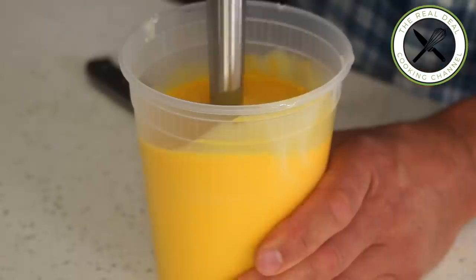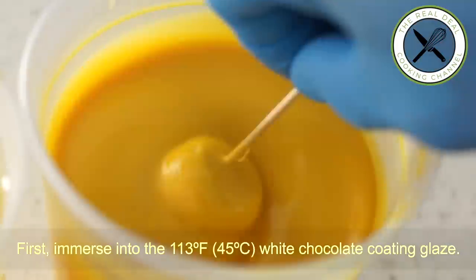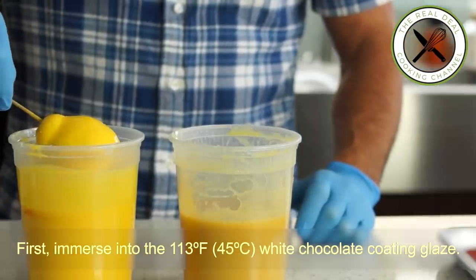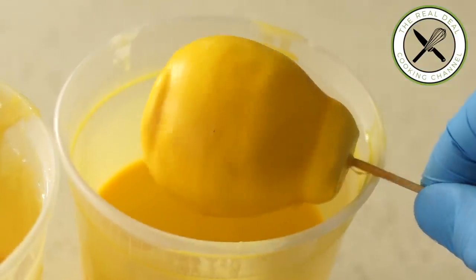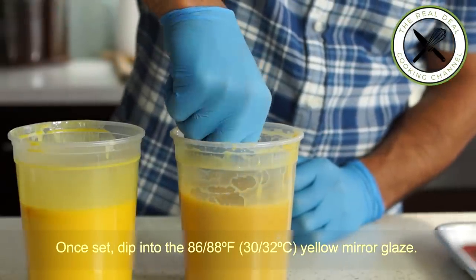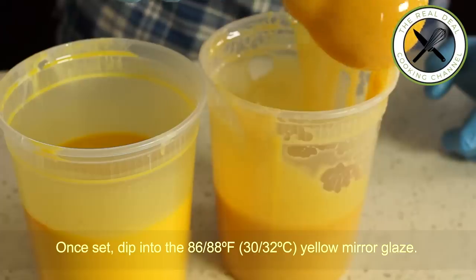Now the fun part: immerse each frozen pear cake into the 113°F (45°C) white chocolate coating glaze and rotate it to set faster — it takes just a few seconds. Then dip into the 88°F (32°C) yellow mirror glaze and continue until done.